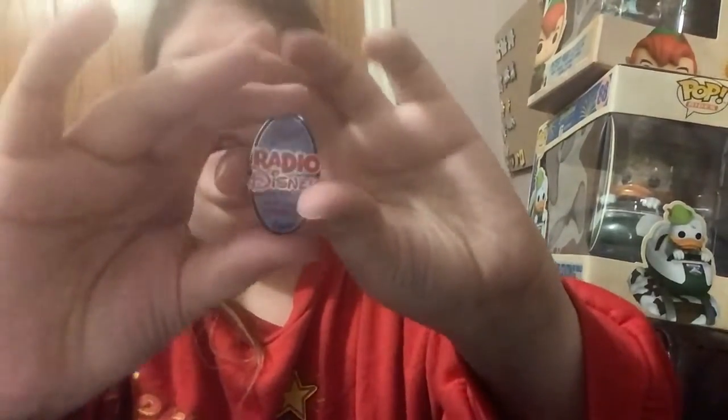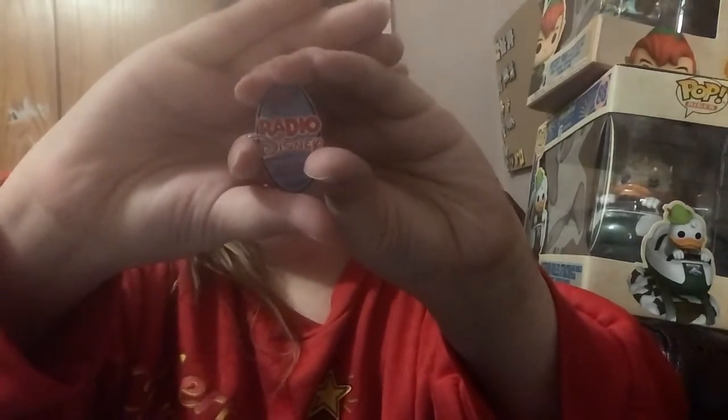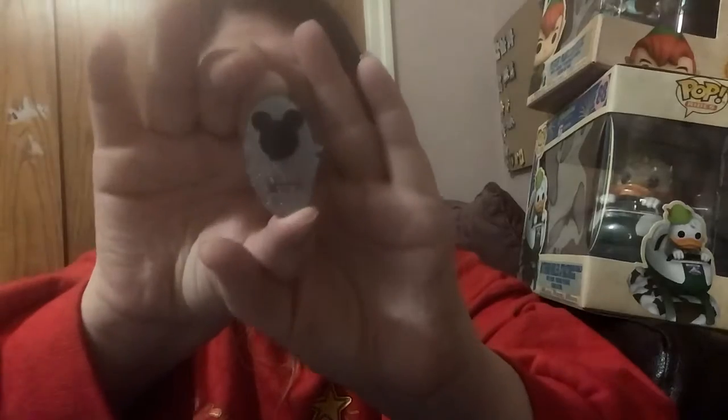Here's a better shot of it. So that's my pen — Radio Disney. It looks like a surfboard or something. And then that's the back — that's the Mickey pin back. I don't know if they originally came with the Mickey pin back or not.